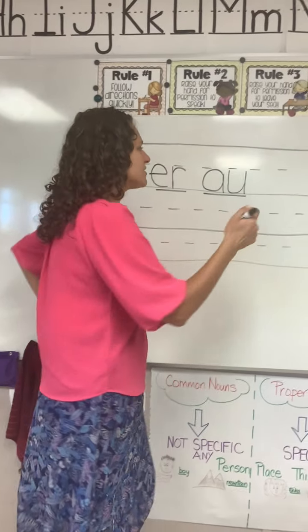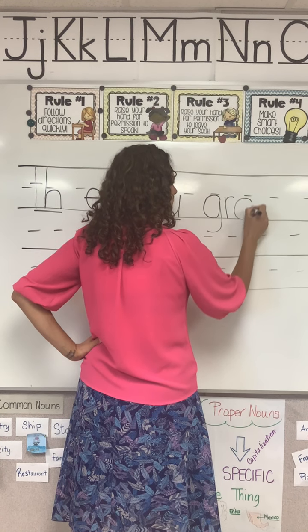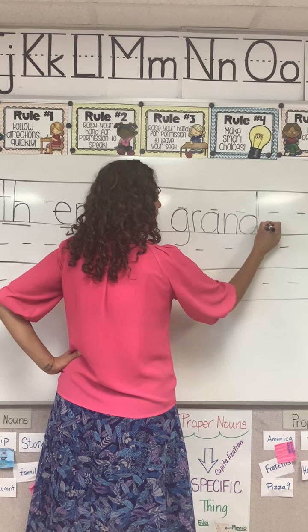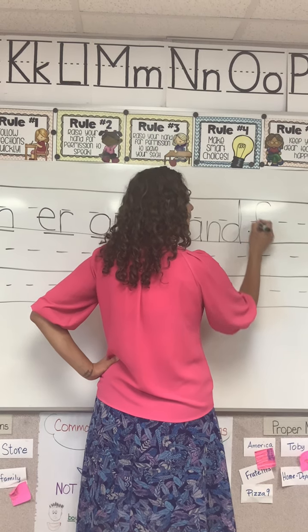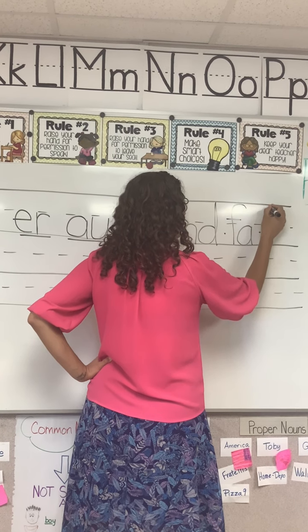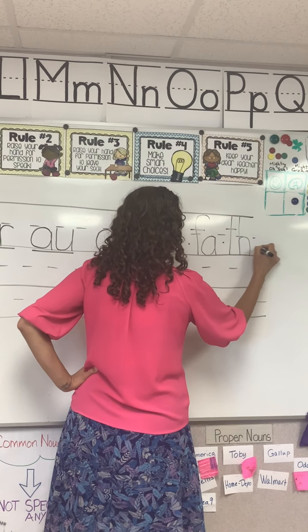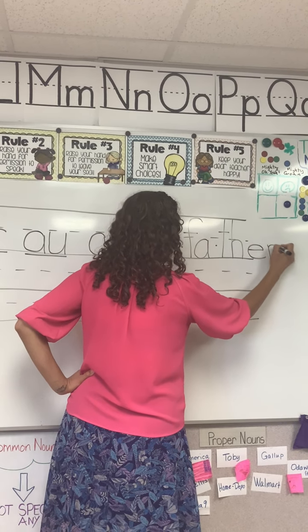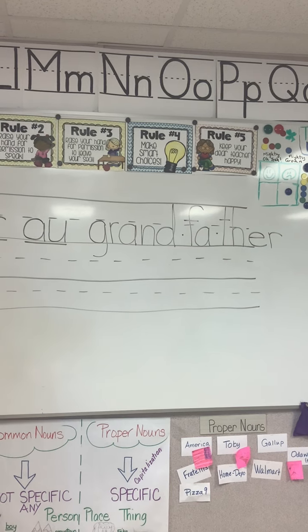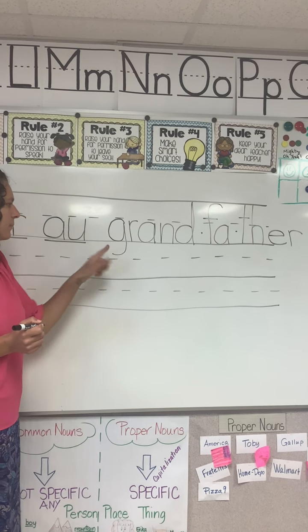All right class, tell me what I need to write to spell grandfather. Which aw is it? Good — at-a-aw. And which er is it? Good — er, the er of her. Make sure yours looks like mine. This is kind of a tricky word — it's pretty long. As soon as yours looks like mine, we can go ahead and mark it.